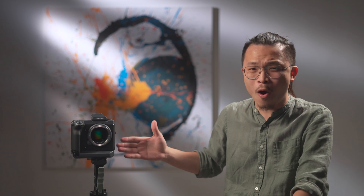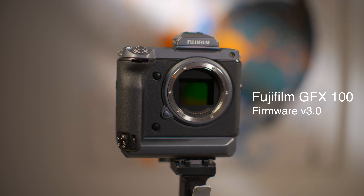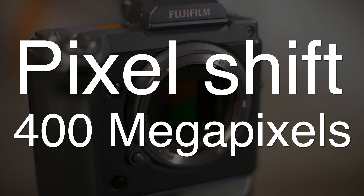Jayce here from Lens Library. Yeah, we are doing a camera review. Today we get an almost brand new camera, but old. Fujifilm GFX — it has 400 megapixel medium format. So how can it be? Let's get started.